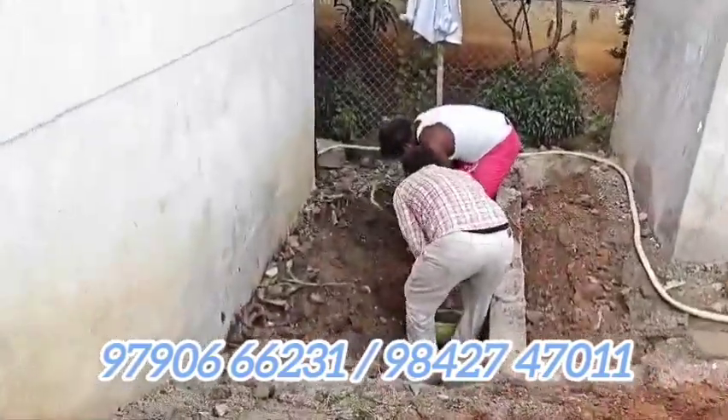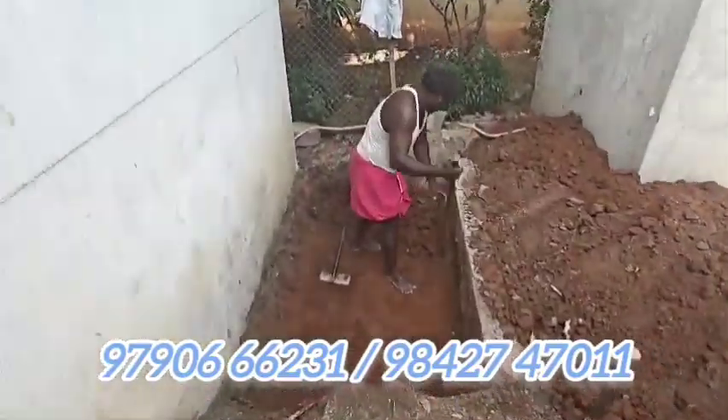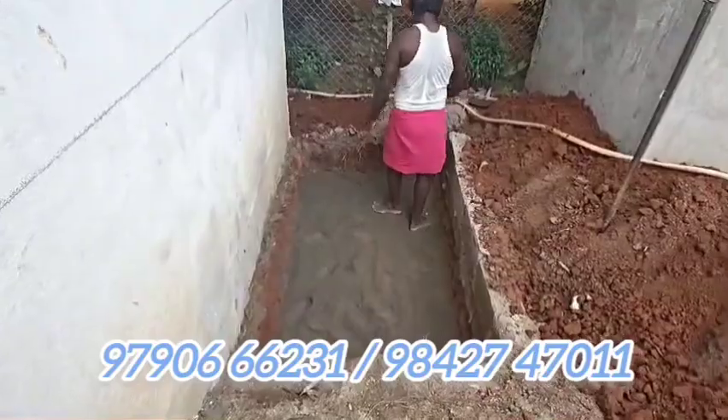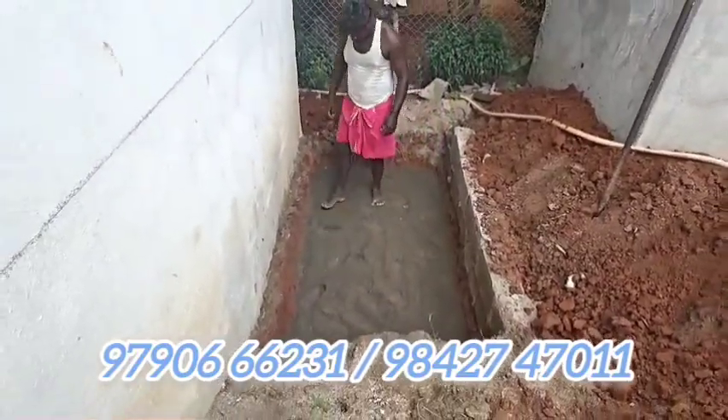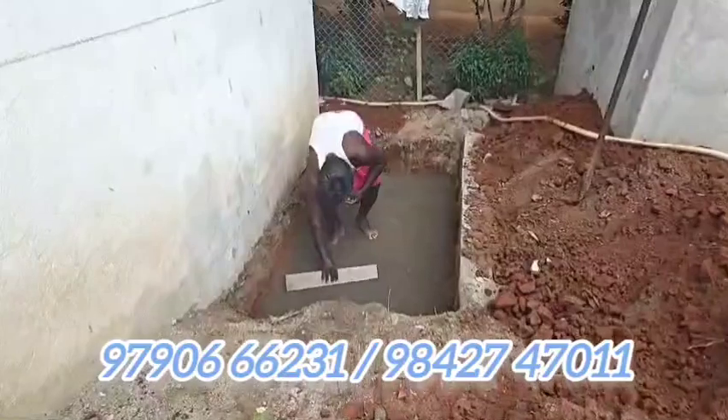This is the back side. Let's fix our tank. In this case, we will fix the septic tank in a third unit. We will put our lorry clean. This is a Bio Tank — how to fix the bio tank.